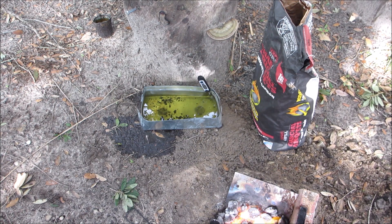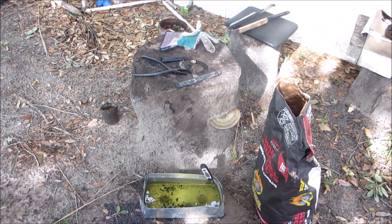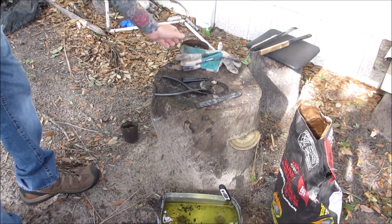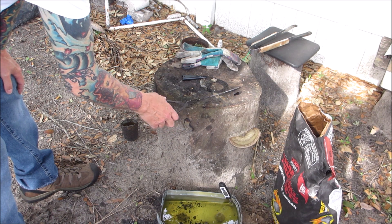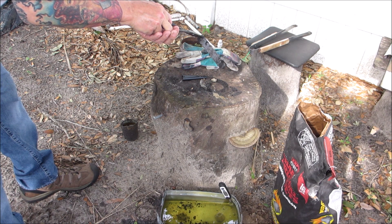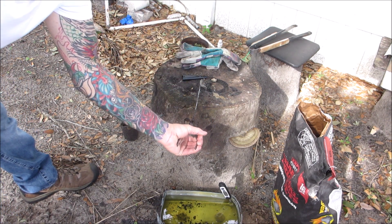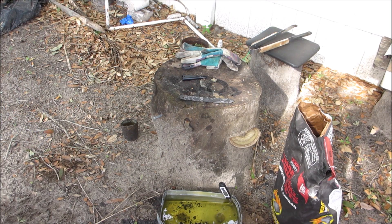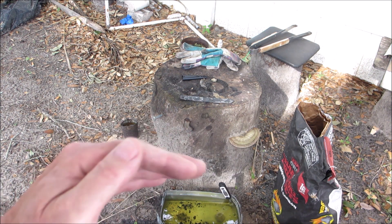Alright, now we're gonna take a look at it and see if it's straight or not — hopefully it is. Okay, not sure if that showed up on camera, but we do have a little bit of a warp in it.